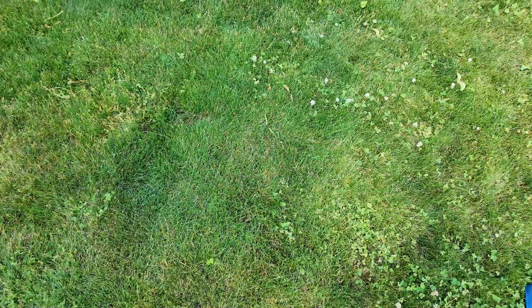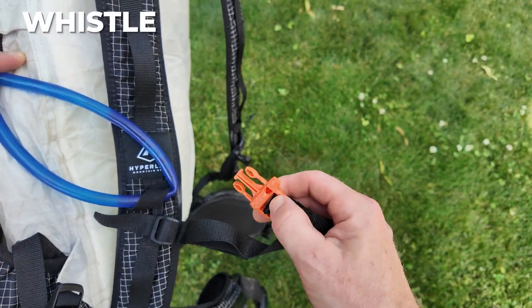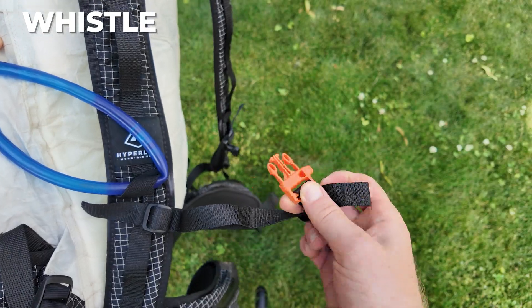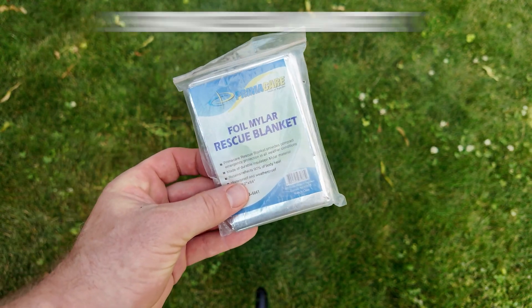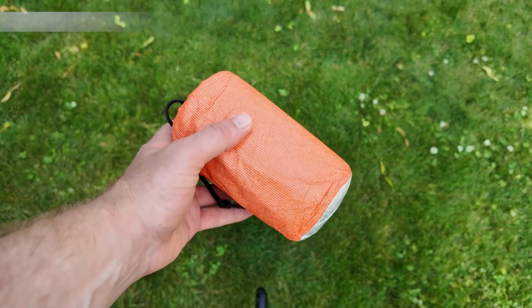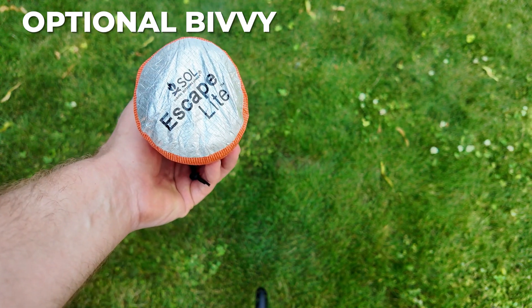You dip this into whatever water source you're at and just squeeze it out into a larger container. You'll need a whistle for safety as well, but before you go out and buy a new one, check the buckle on your pack — usually there's one built in.